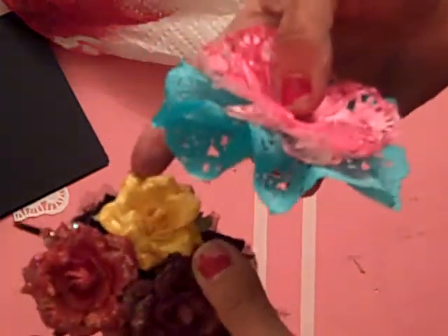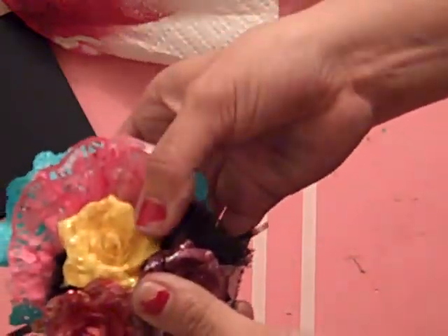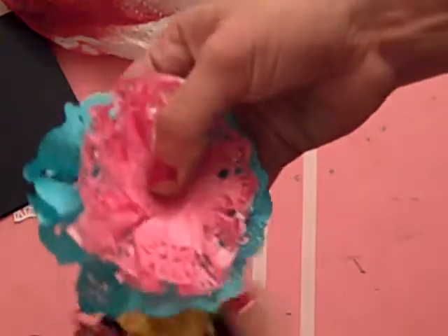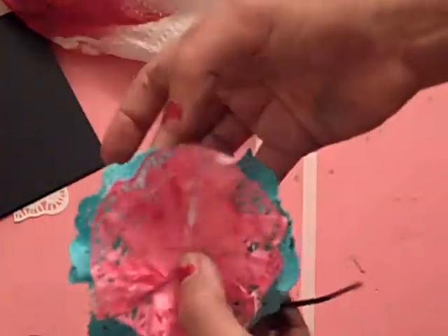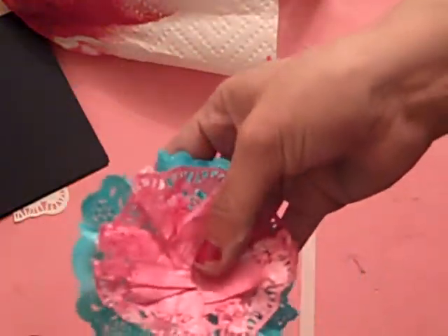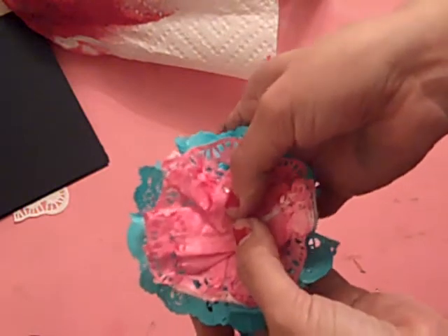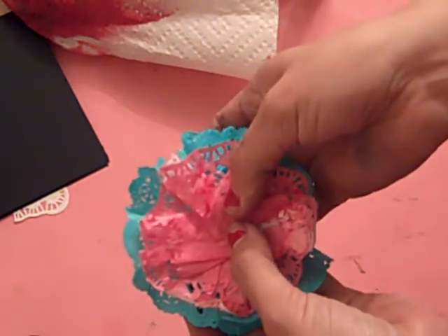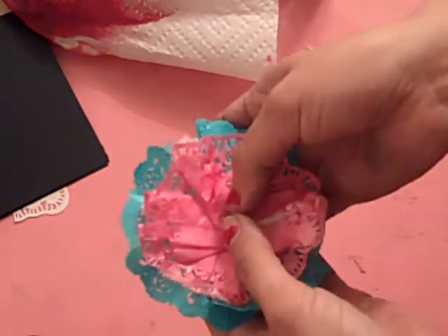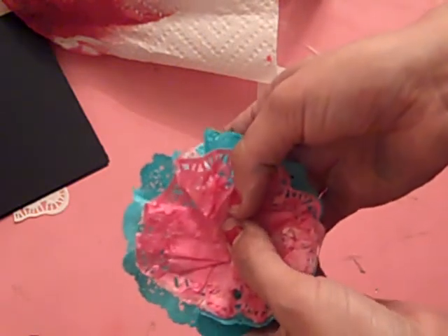How cute would that be with just a cute little Prima flower right in the middle of them. I just think that this would be a fun little base to kind of just set your flowers on, or just as a flower on its own. Alright, check out our blogs for some more inspiration — my blog is www.bloggerisms.com, you can see it on my YouTube channel. You can also link to Marian's blog and website from my blog. Thanks!